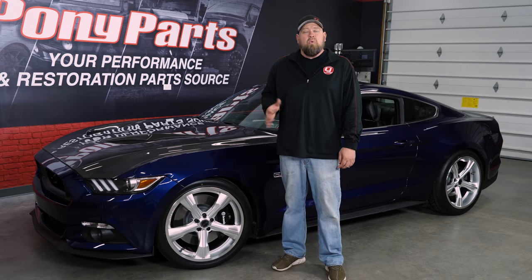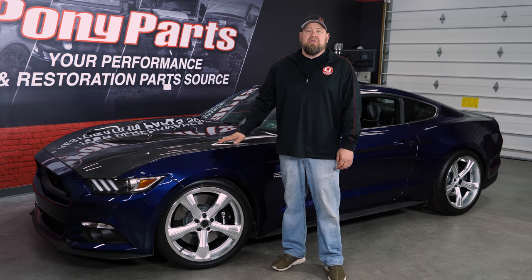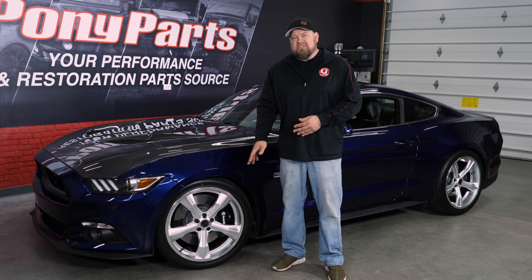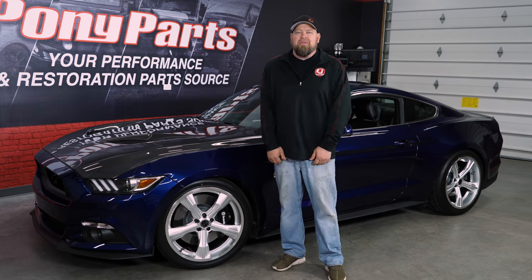A few weeks ago we installed our AcelaTek lowering springs on our 2015 50th Anniversary Mustang. During that video, while we had the car apart, we swapped out a brand new set of wheels. Ever since that video went live, a lot of you have asked about these wheels, and at the time of the video they were not available. Well, now they are, and today we are going to tell you all about them.